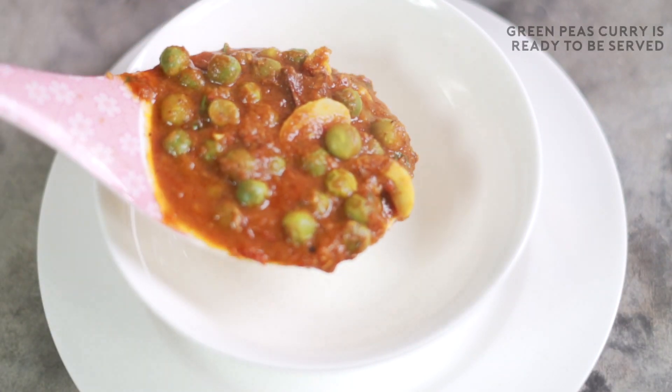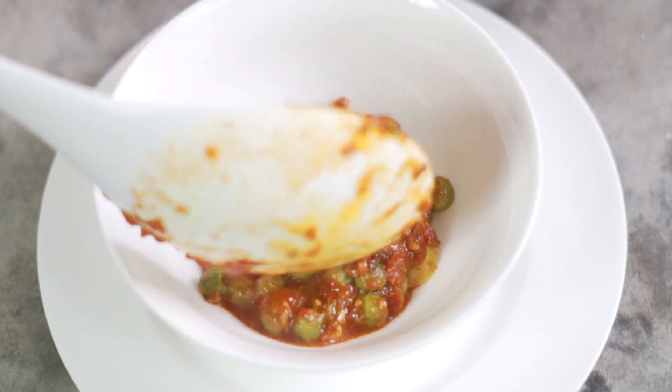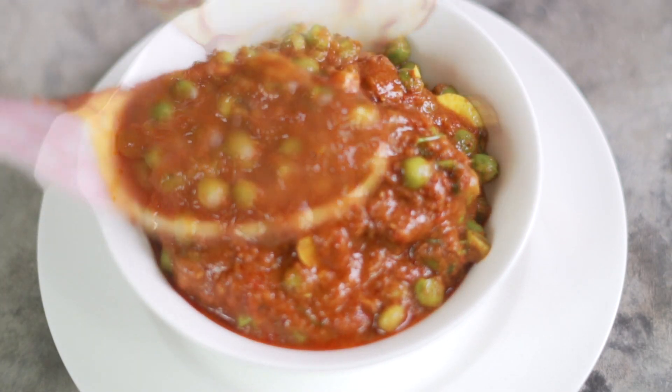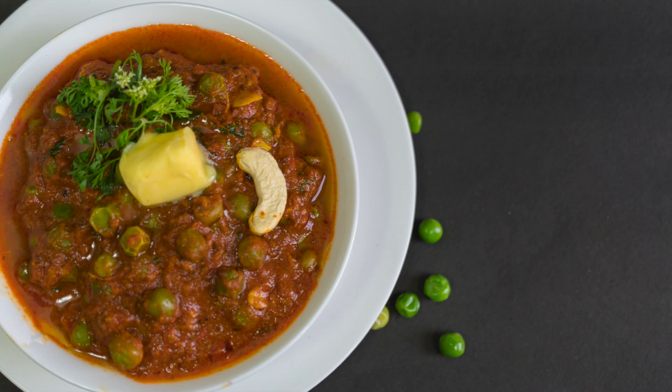The green peas curry is ready to be served. You can serve this curry with chapatis, parathas, naans, or rotis. I hope you like this video. For more videos, please hit the subscribe button.